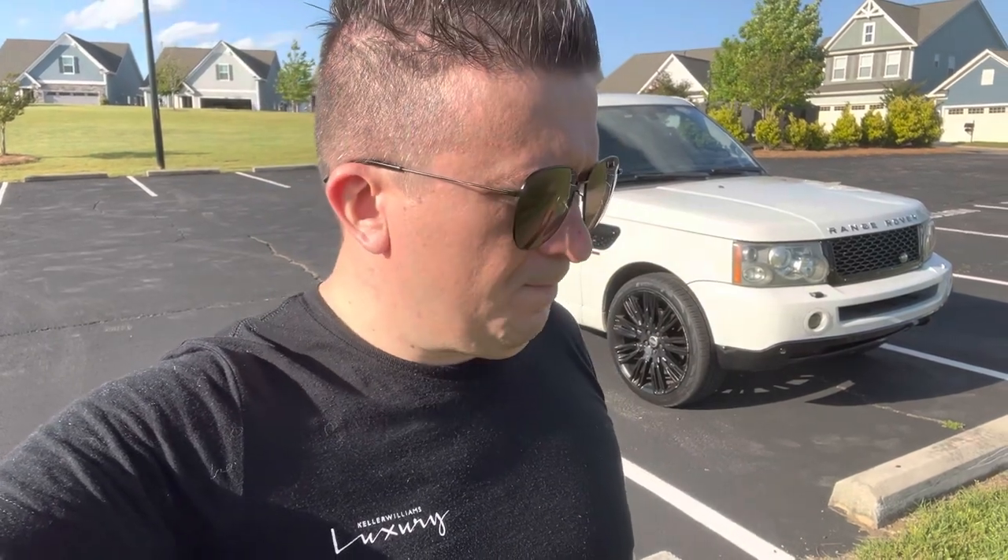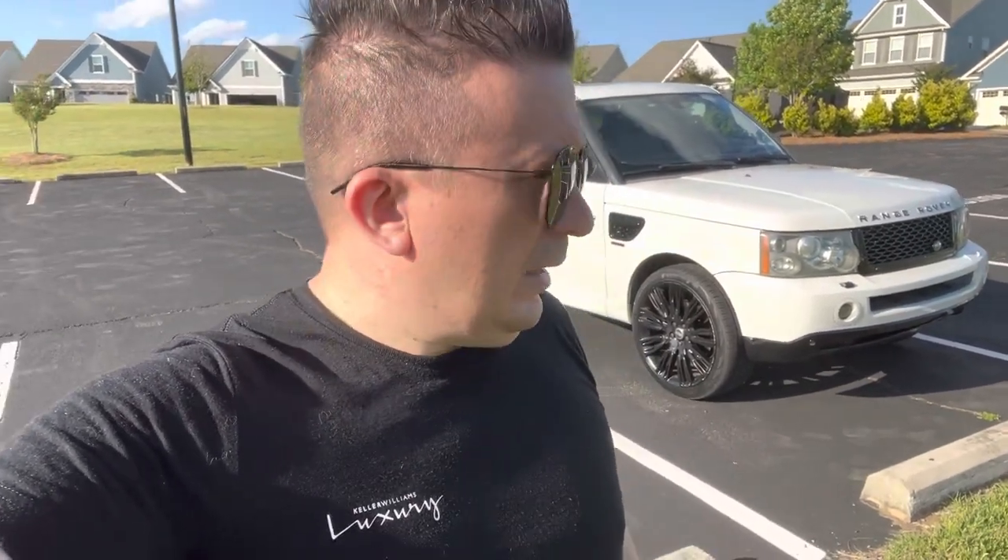I want to give you guys a walk-around of this Range Rover. I do want to recommend that you watch the videos on my channel about what was going on. If your Range Rover is overheating, there's a very good chance that you created an air pocket in your system — or your mechanic did — because you did something that seemed meaningless, which is exactly what I did, and I will show you in this video.